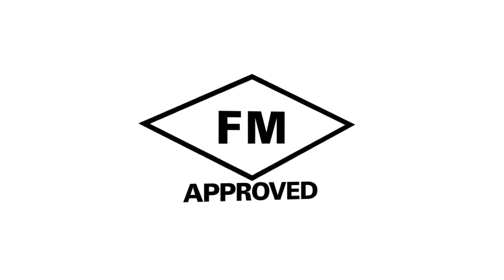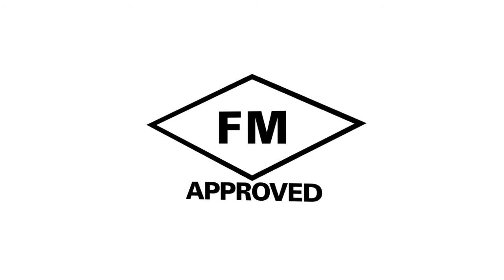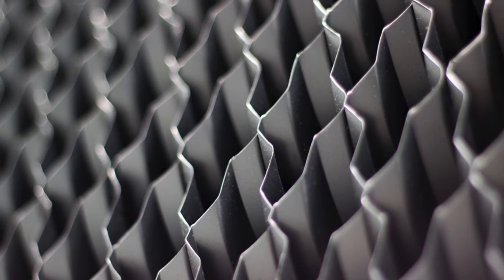FM approval, a third-party property loss prevention program that includes product testing and certification from commercial property insurance company FM Global, is also impacted by aftermarket pack fill replacement and can lead to increased insurance costs.